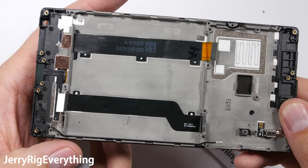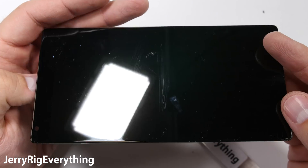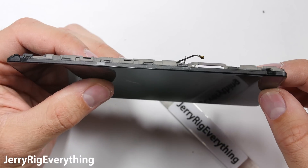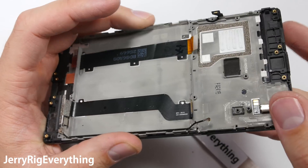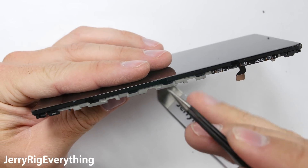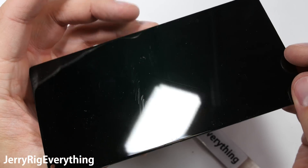Speaking of the screen, this is it. It is adhered to the mid frame. And hopefully Xiaomi will sell replacement screens already attached to the mid frame. But if they don't, you'll have to remove the old display from the mid frame and attach the mid frame to the new screen. I'll link any replacement parts that I find in the video description, but like I said before, they are going to be difficult to find.